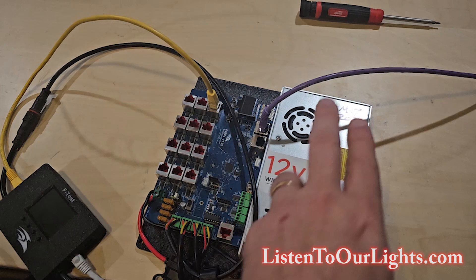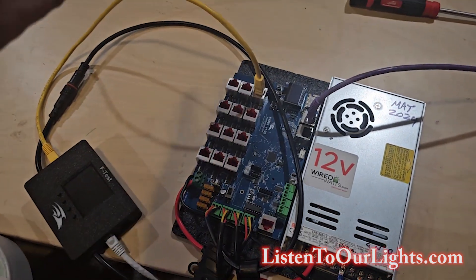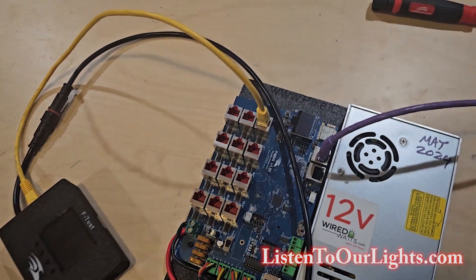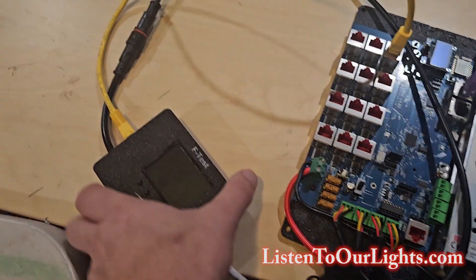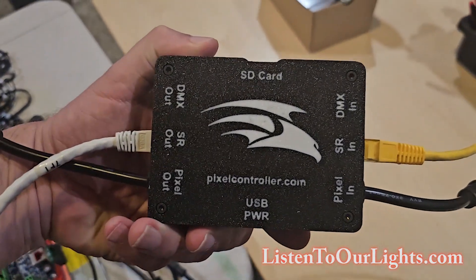In this case, we have the Ethernet cable coming in from our computer. Then we have plugged into ports one through four — this port right here — and we run this into our F-Test box. This is available from a Pixel controller; it's like a Pixel tricoder.